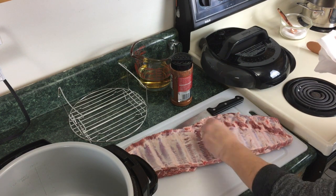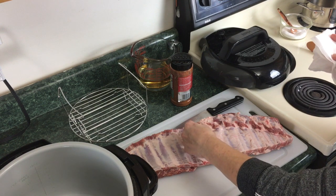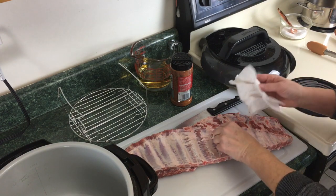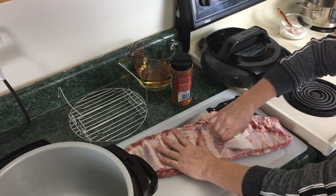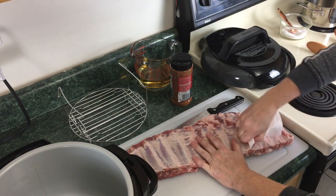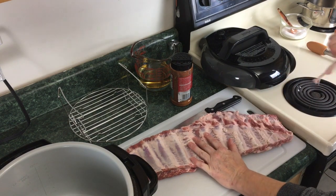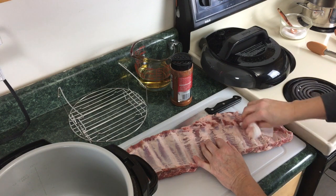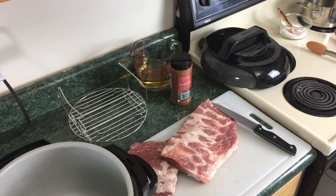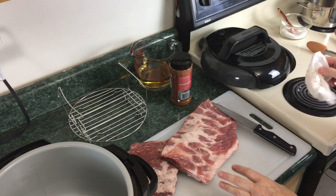You should remove the silver skin because no matter how much pressure cooking you do, it will not break that skin down. What I'm gonna do is take a paper towel and just pull this off as best you can. I've always had trouble getting the whole skin off, so I'm gonna go ahead and finish taking it off.